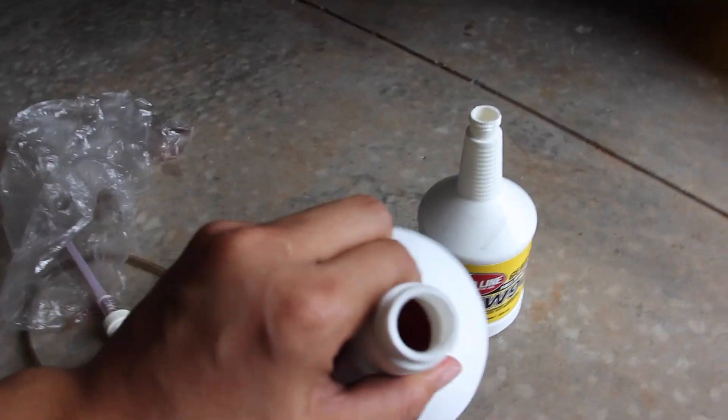It's a 10mm hex head. Undo the fill first — that way if you can't undo the drain, you won't be shit out of luck. The diff fluid I'm going with is Redline 75-90, and apparently Denny says it smells like shit.